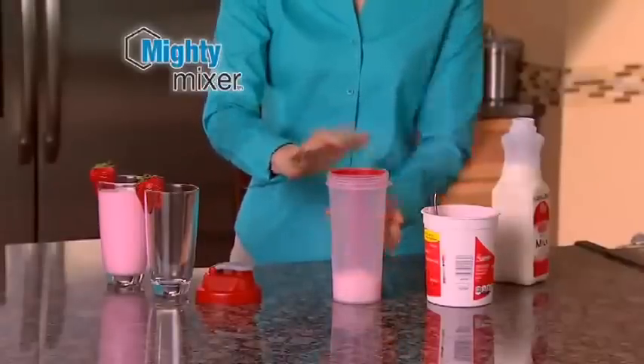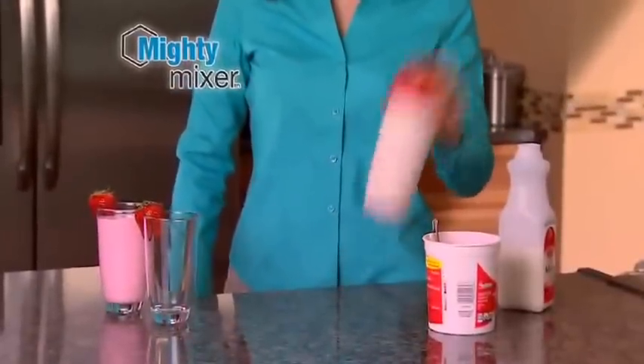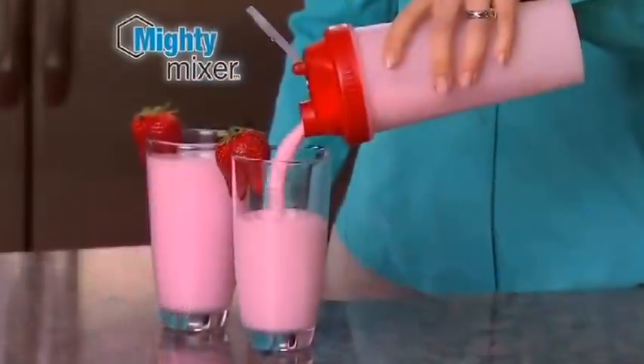Insert the blending core, drop in your favorite ingredients, screw on the top, and shake! The more you shake it, the smoother you make it! Now that's a smoothie!